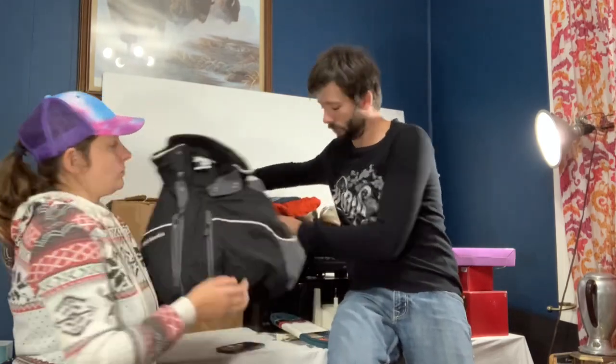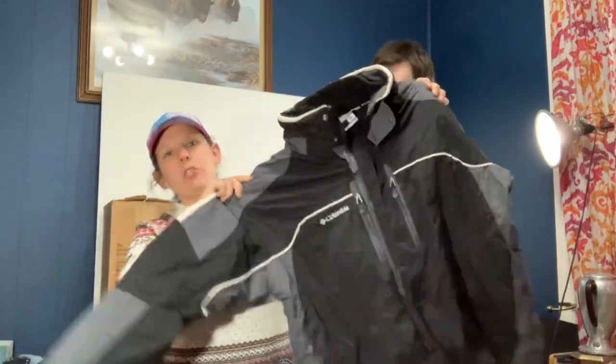The next thing that sold was this Columbia winter jacket. It's the interchange type, which means the fleece is able to zip off and you can use the liner as well — so it's almost like three coats in one. They sell really well, especially now that it's coming up to colder weather. It was $10 at our local thrift store and we sold it for $50 free shipping. We're going to try to stuff that into a padded envelope.